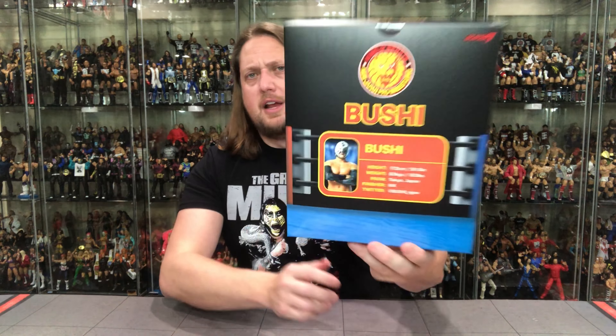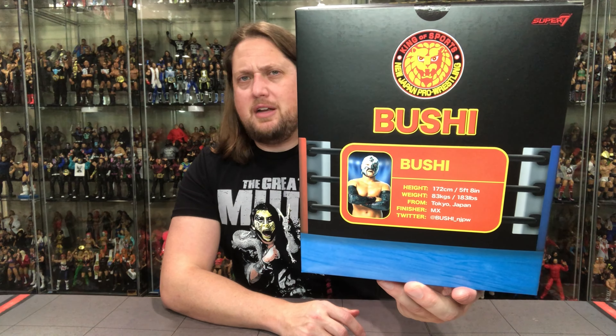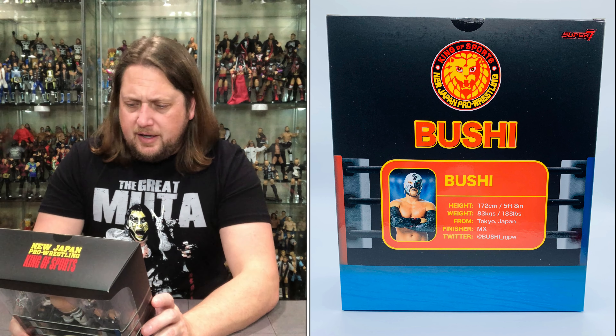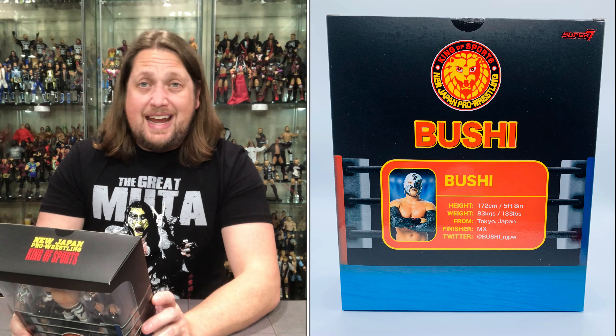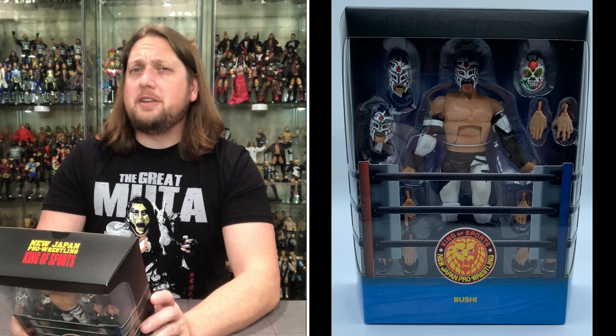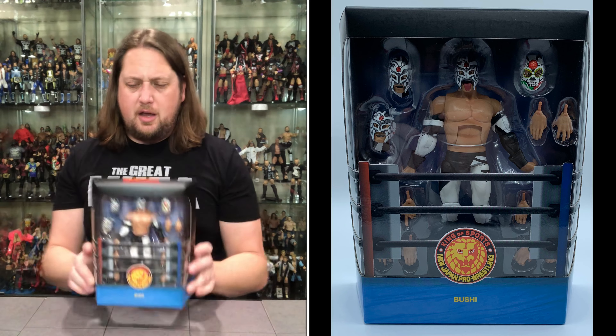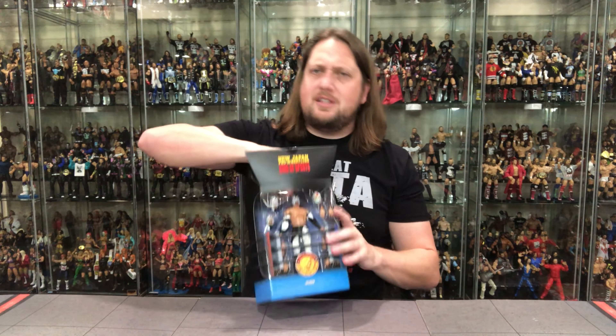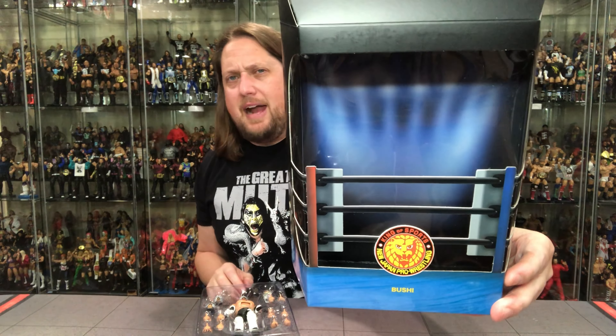Let's take a look at old Bushi in the package. He does come in the nice cardboard container, and then you get this slip case that goes over — King of Sports, New Japan Pro Wrestling. Same kind of deal on the back. Very iconic logo in wrestling. The packaging is uniform — you guys know I love that. All Super 7 wrestling figures have this kind of packaging, same slip cases, cardboard boxes. You got Bushi's name, the New Japan logo, extra hands, and a lot of extra heads. I'm all about these extra masks.